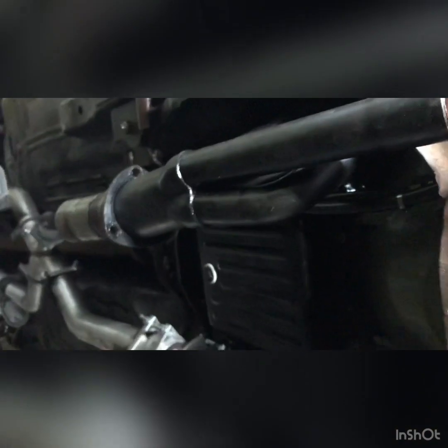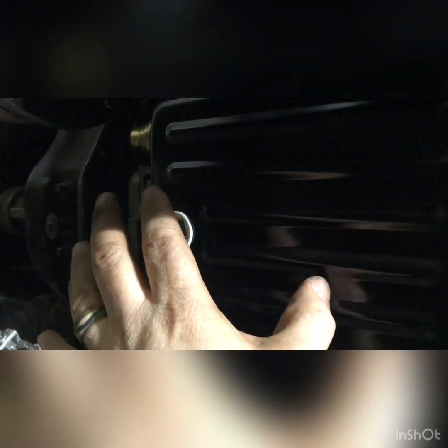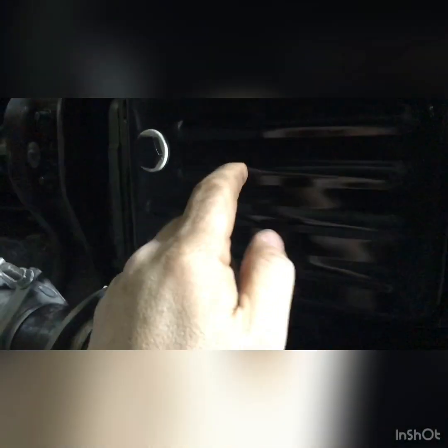I also wanted to show you that I put a transmission pan on here with a drain plug. It's really nice if you have to change the transmission filter — just drain the fluid. Because anybody who's ever taken all those bolts off around the pan with it full of fluid knows what a pain it is — fluid starts leaking all around. But this plug is also a magnet, so if there is any kind of metal in there, hopefully there's not, it will collect on this. Just pull this out, drain it, take the pan off, change the filter. Much easier. This thing was only like $24, so it's really not that expensive.